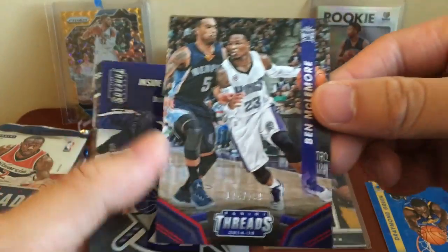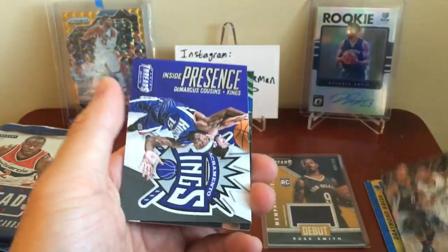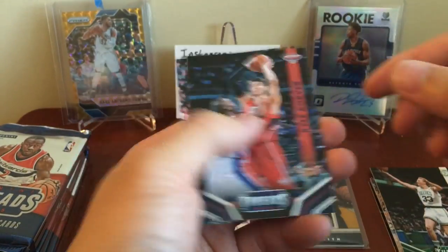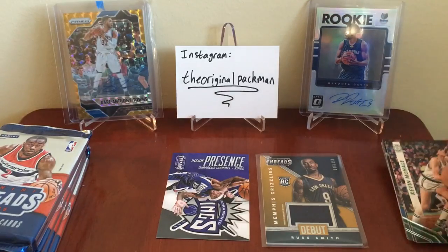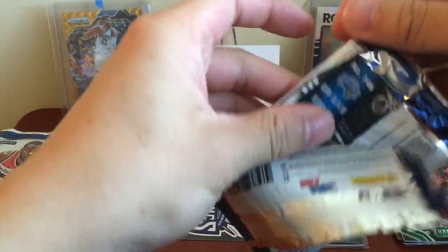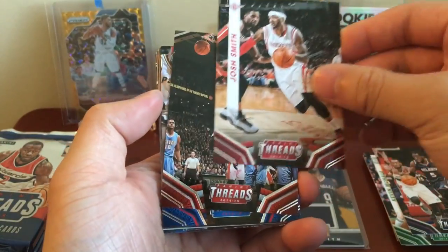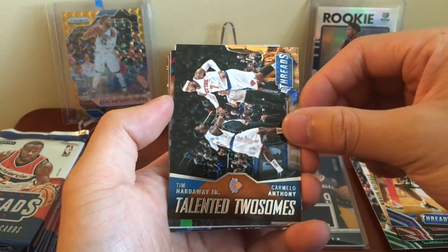Another numbered card — Ben McLemore, 174 of 199. Inside Presence insert, Boogie Cousins. All the cards in this set are pretty basic, not too much to go through. Larry Bird, Kyle Korver. I don't mind the card design as long as it's not all white — stuff like Score I just don't like, it's too plain. I like flashy stuff. Damari Carroll with the Raptors, Josh Smith playing for some random team now, Jonas Valanciunas, Joe Dumars, Melo, Tim Hardaway — Talented Twosomes insert. Tim Hardaway is with the Hawks now.